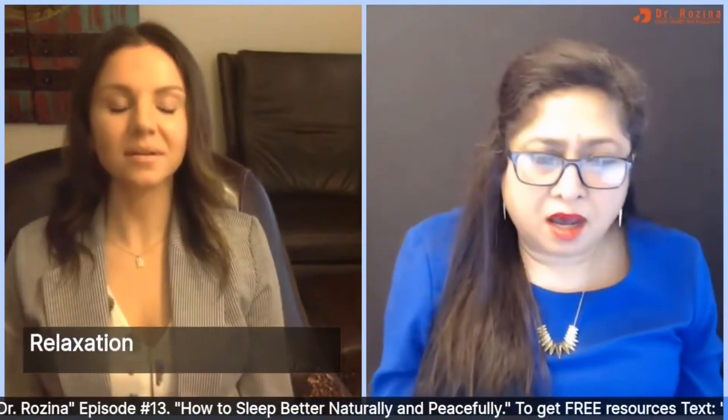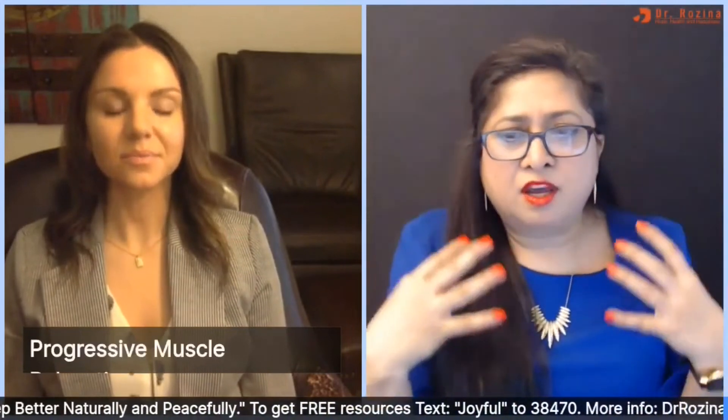Now make the whole body tight — tight, tight, as if you were a piece of log — and let it go. Feel all the tension going from your head, your body, your legs, all the way down. How do you feel? Relaxed. Yes, it's a wonderful exercise to do before going to sleep.